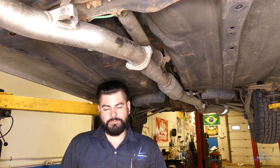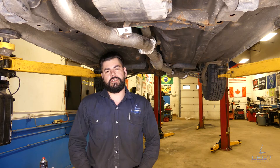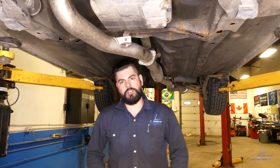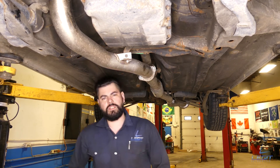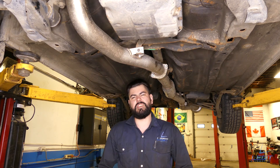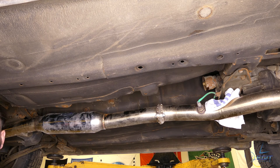Behind the scenes: a second presenter tries to start the intro — 'I'm Tom from Legit Auto—' — before breaking off. The crew jokes about it being a Subaru job again, repeating 'On Subaru, on Subaru,' and informally recaps the vibration concern and driveshaft diagnosis while laughing about flubbed lines and camera angles.